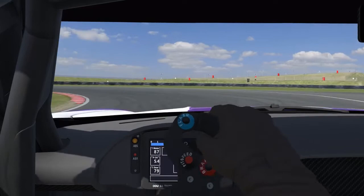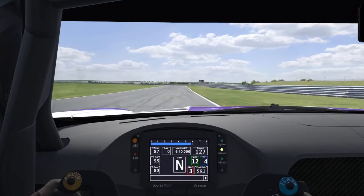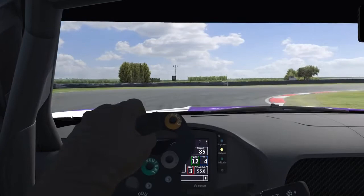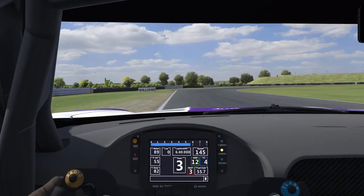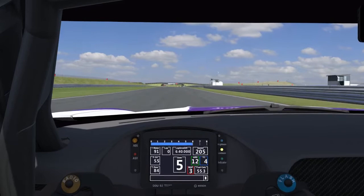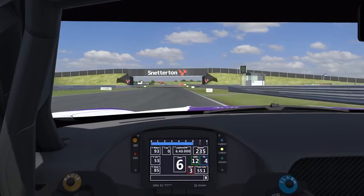Some corners are obviously easier than others, so it allows you to be a little bit quicker on the limit through some of those corners. But some of the more difficult corners maybe take a little bit more time, so I always try to be a little bit more cautious through those type of turns. I see the corner here on the back straight because it leads onto a very long straight, so the exit will be very important. Really deliberately try to pick out those points where you want to put some more focus compared to other places.